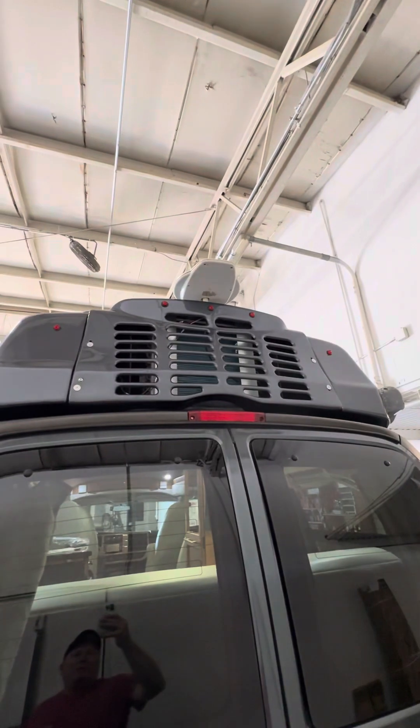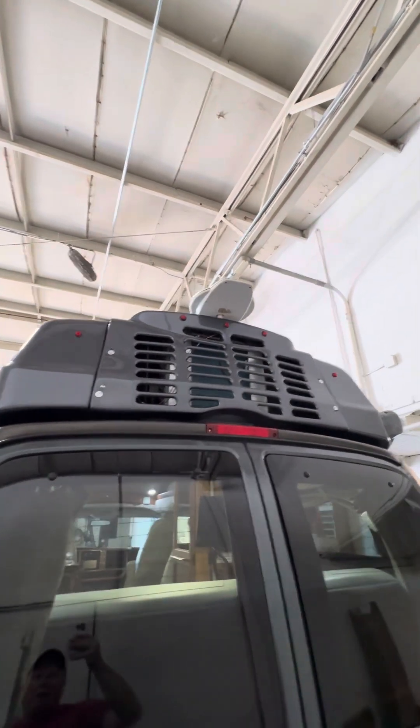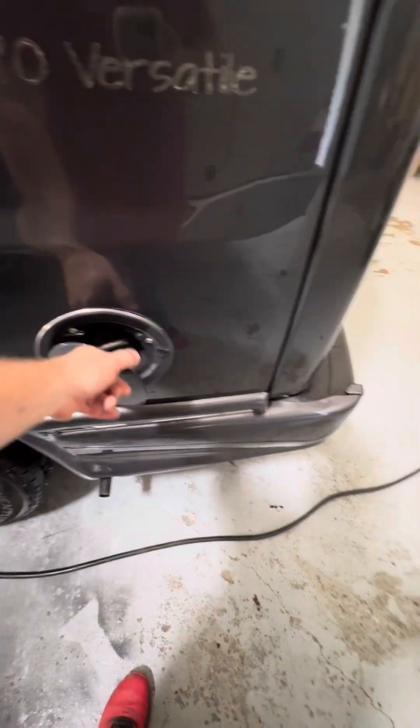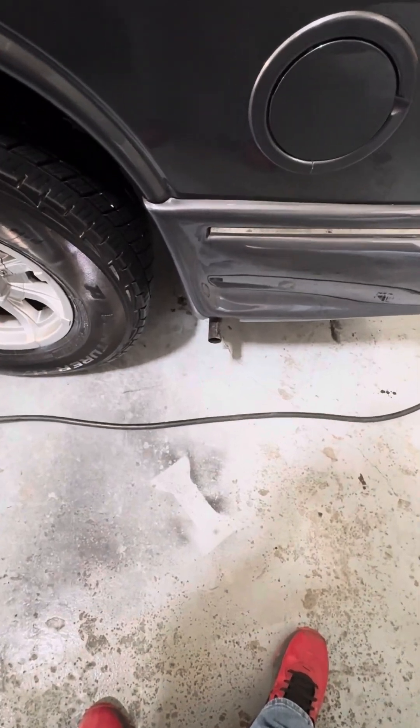Up top on the rooftop you have a built-in air conditioner, and the white thing on the very top is the antenna for air television. Coming around to the side, you have the main fuel door for the vehicle, and directly below it the small pipe is the exhaust pipe for the generator. The generator is housed underneath the vehicle.